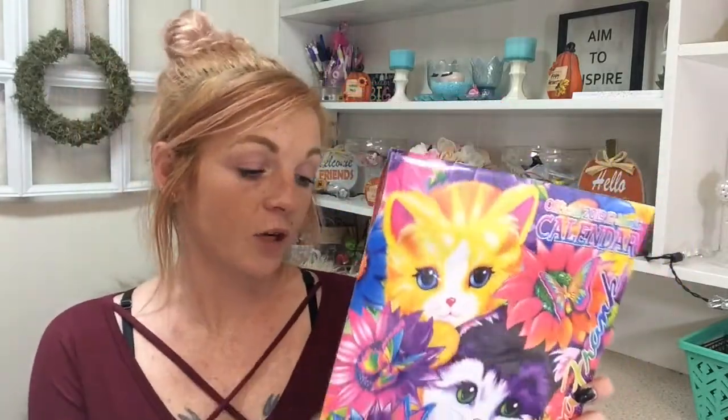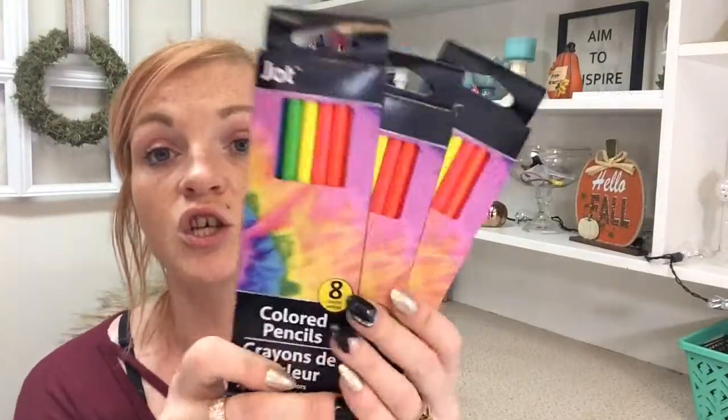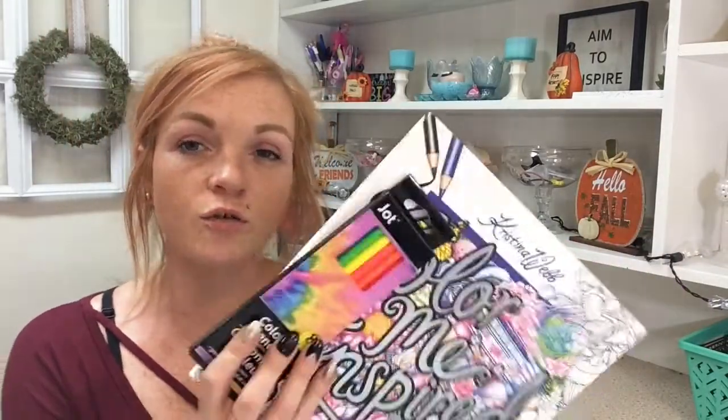I also found a Lisa Frank calendar. My daughter likes to have a calendar in her room — even though she doesn't keep up with it, she just thinks they're cute. So I got one of these. They had Care Bears and a bunch of really cute ones that were all 90s stuff. I also got another calendar. And I found these Jot coloring pencils — my younger sister likes to paint and do crafts, so I thought I would gift her one of those.